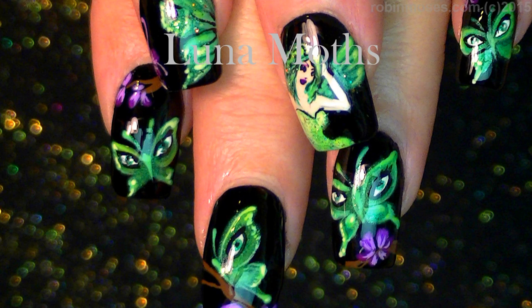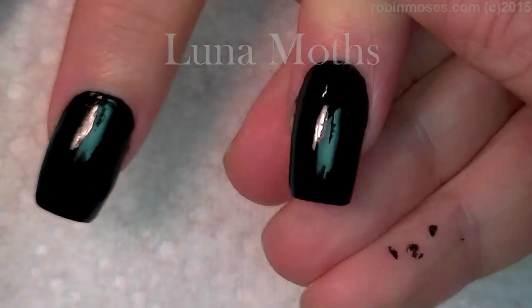Hi, this is Robin Moses. I'm here with Evil Client. We started out with Wet n Wild Black and we're doing Luna Moths. I've started this tutorial with green and light green and black and some white and some purple.